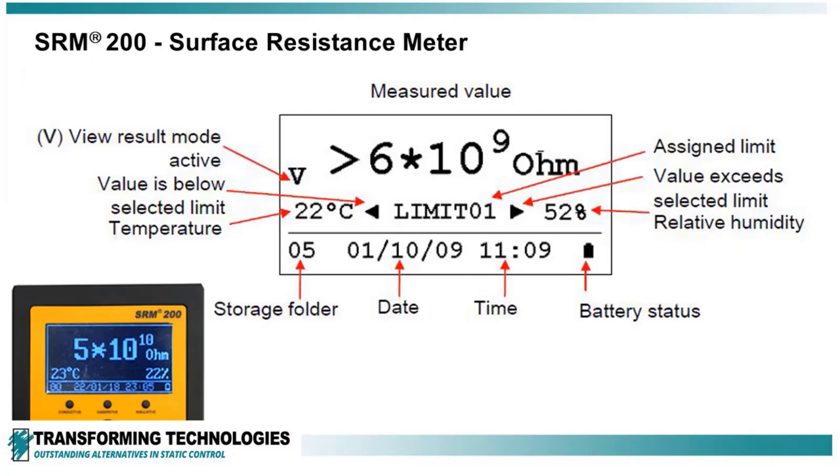The SRM200 has an easy-to-read screen that includes not only the resistance measurement, but also temperature and humidity, all simultaneously, so there is no waiting.